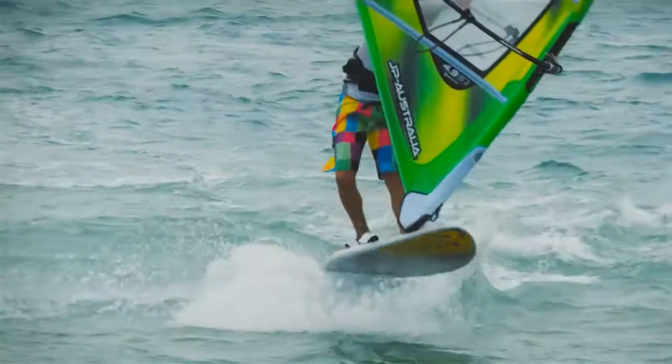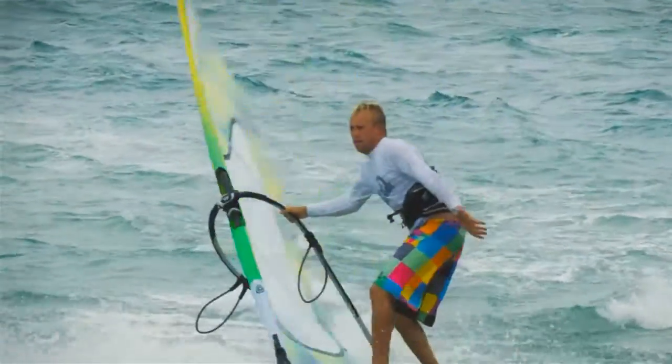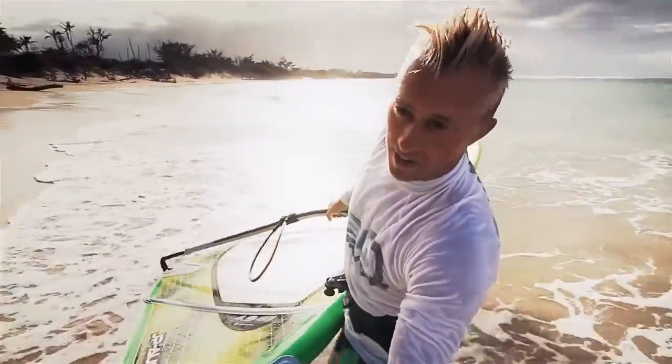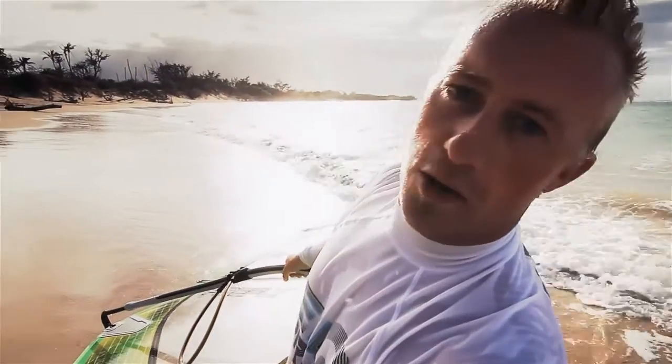Firefly — stop dreaming, start doing. That was awesome. The sail is so light and it goes neutral so easily. Makes ducking maneuvers so much easier. Pretty awesome.